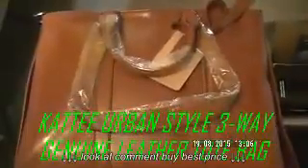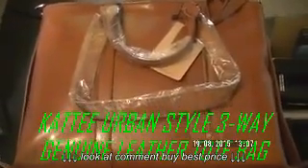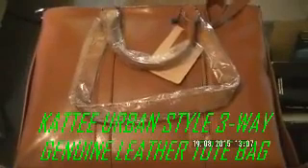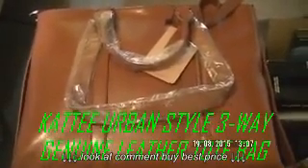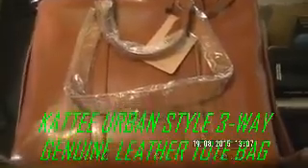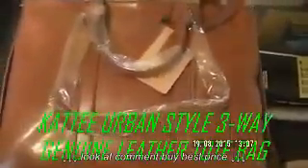It also comes in various colors: red, black, brown, white. Anyway, it's on the website — it's the KT Shoulder Strap Handbag, you can't miss it. I recommend it to everybody.